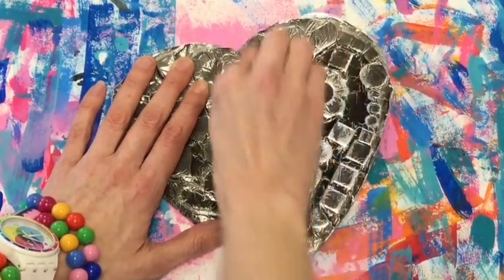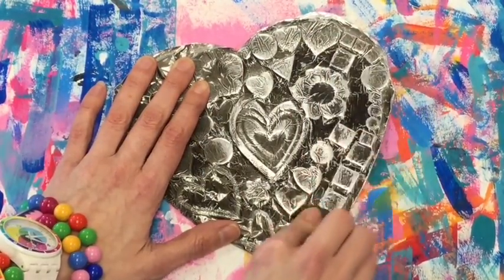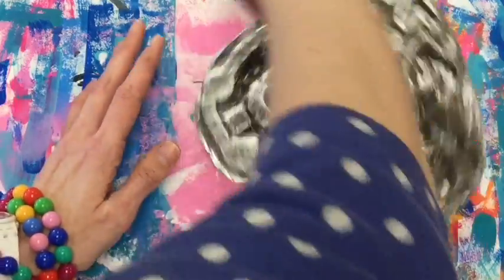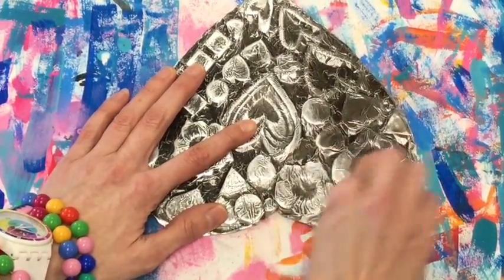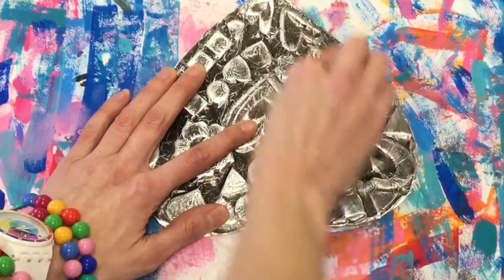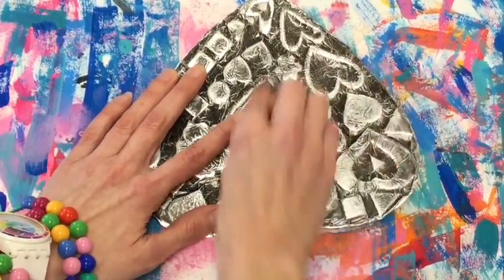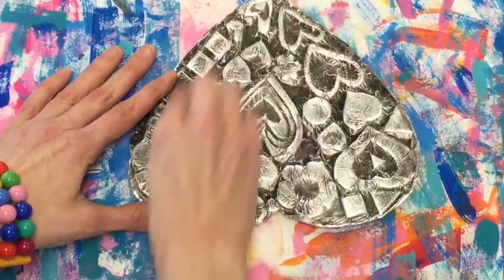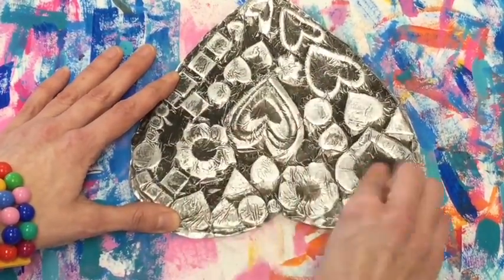Check it out — I can see all of my organic and geometric shapes. I can see all of this really cool texture that the foil made. I'm massaging the whole thing with the steel wool, definitely keeping my fingernails out of the way. So cool — I cannot wait to see how beautiful your hearts turn out. Let's get started.